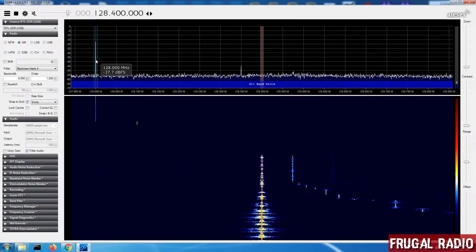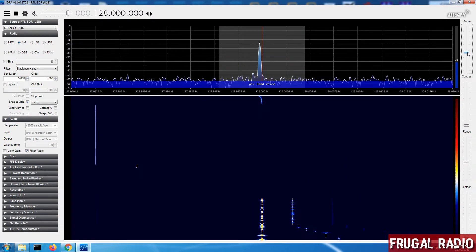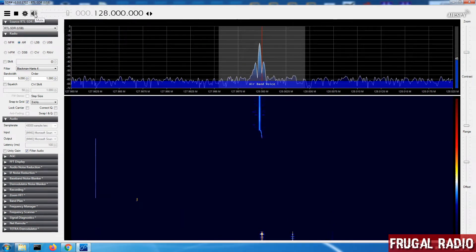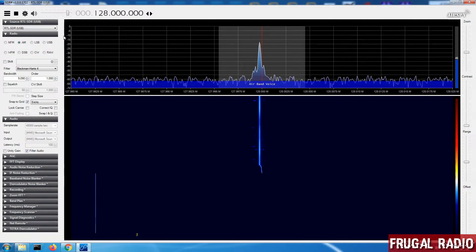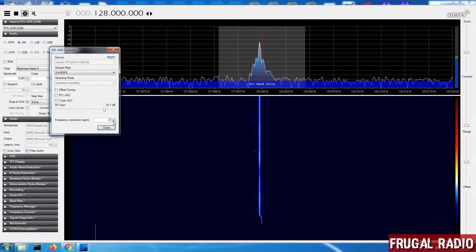So we can see it down here at 128. Now that I have the PPM value set it should be nice and clear — let's have a listen. My unit may be drifting a little bit because you can see it's slightly out, so we'll adjust this again — 28 gets it right in the center.